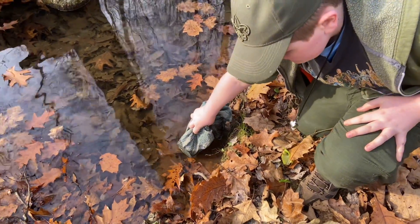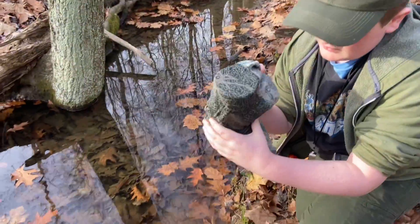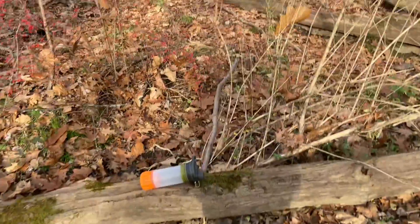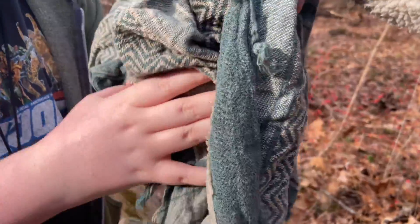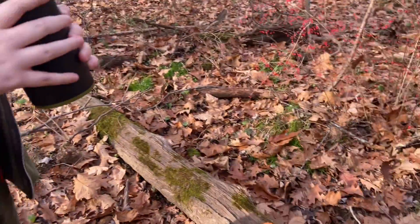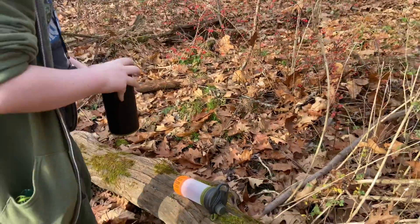All right, lift it up and keep the end up. All right, grab it with your other hand. Keep it steady — the bottle. Keep it steady. I'll bring it over here. Grab the bottle out of there. Don't spill it. All right. Set it down in a nice, safe place where you're not going to spill it.